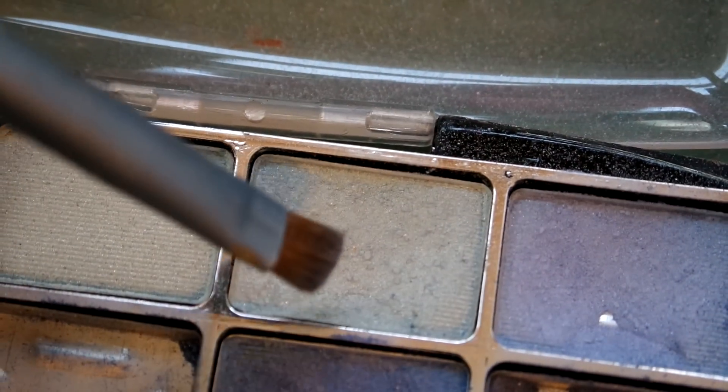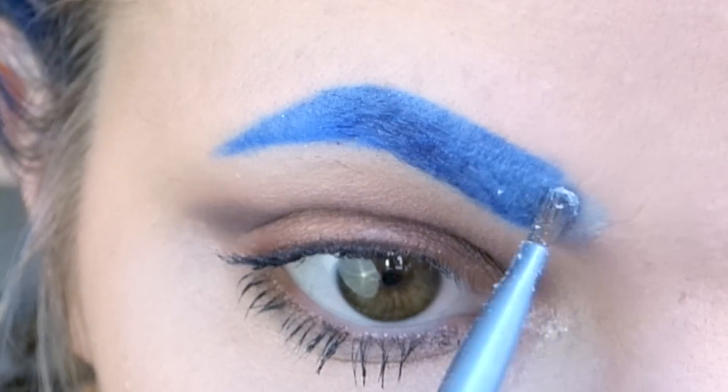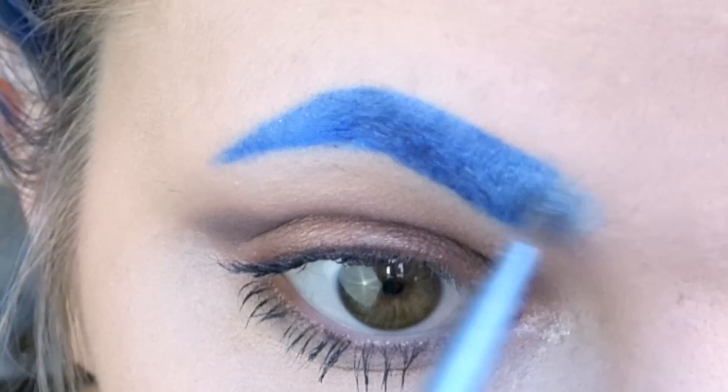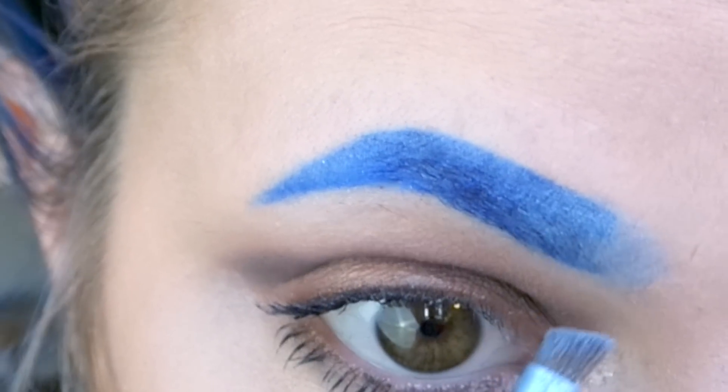After I've used that medium blue, I get a very light blue or white just to blend it at the very front. I brush that through and now I have a nice gradient going on.